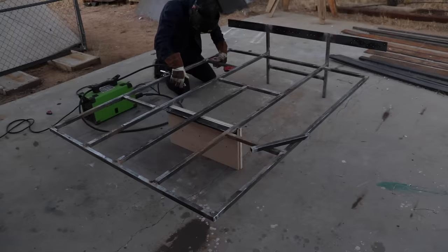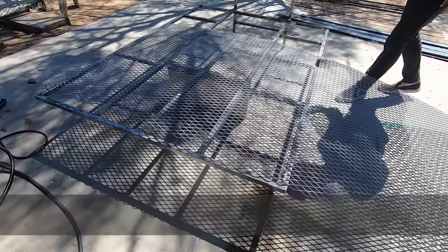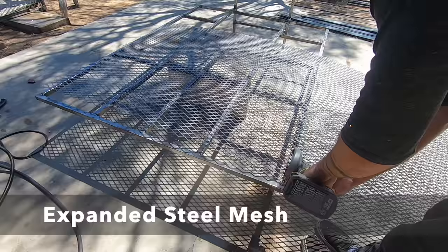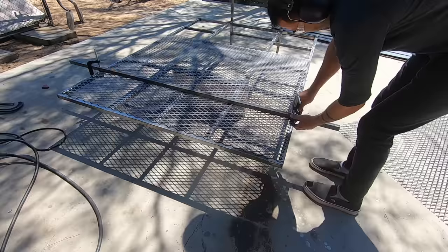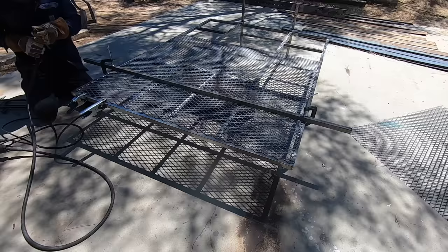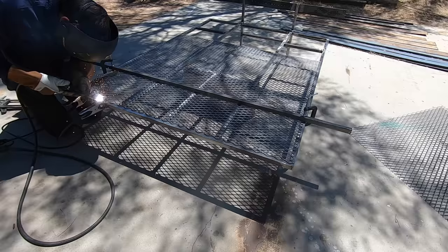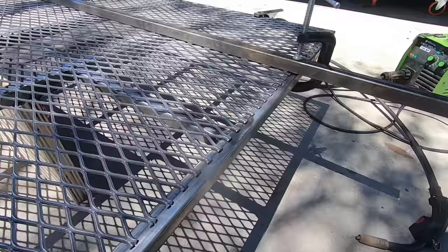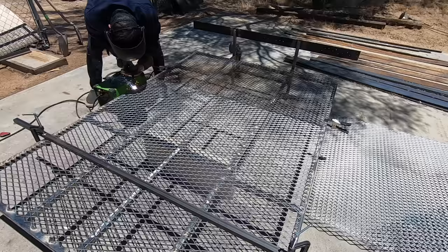Originally I thought about using plywood in between the tube steel, but I've been having a lot of fun lately working with expanded steel mesh and I thought it would also add some additional strength to the steel frame. So I dragged a piece over and used my angle grinder to cut it. Now welding produces a lot of heat and I made the mistake of working my way from one end to the other. What I should have done is skip around a little bit so individual places can cool down — that would reduce the risk of the frame warping. It warped just about a quarter of an inch over the full length of the bed.